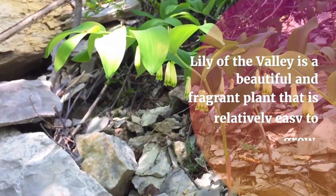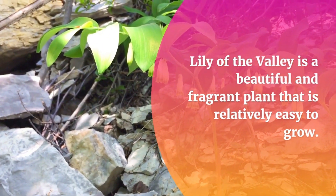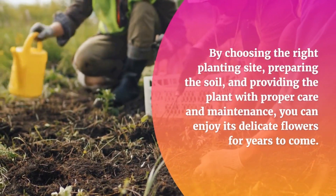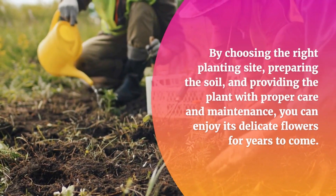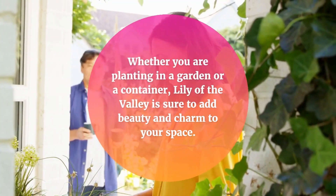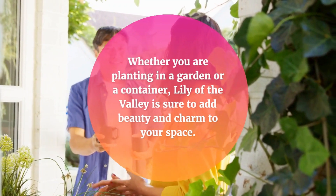Conclusion. Lily of the Valley is a beautiful and fragrant plant that is relatively easy to grow. By choosing the right planting site, preparing the soil, and providing the plant with proper care and maintenance, you can enjoy its delicate flowers for years to come. Whether you are planting in a garden or a container, Lily of the Valley is sure to add beauty and charm to your space.